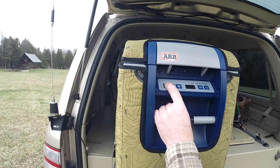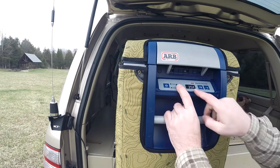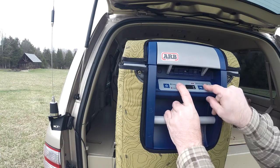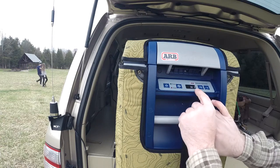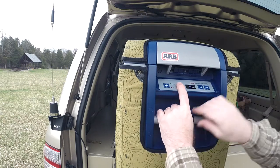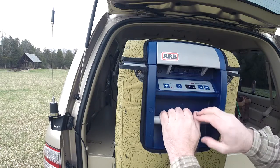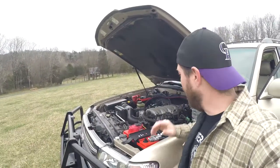On the fridge you have a power button that basically turns it on and off, and then you have a few settings. If you push this it shows you the actual temperature and you can decrease or increase that, and you can pick Fahrenheit or Celsius. This high, medium, and low setting is for when you want the fridge to cut off if your battery is low.